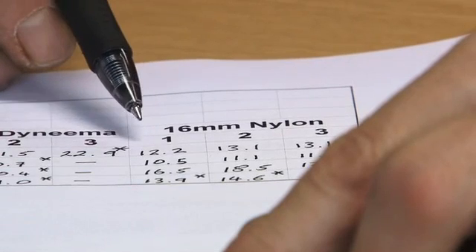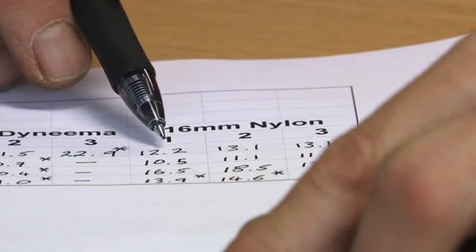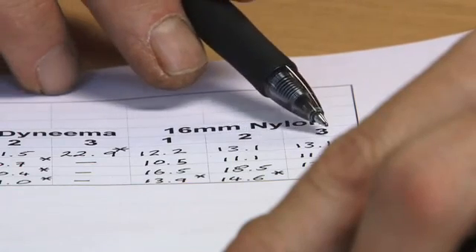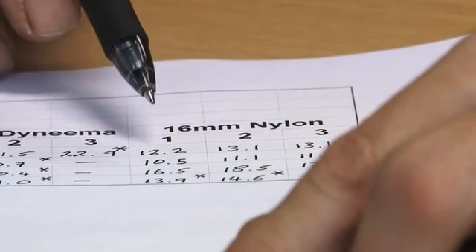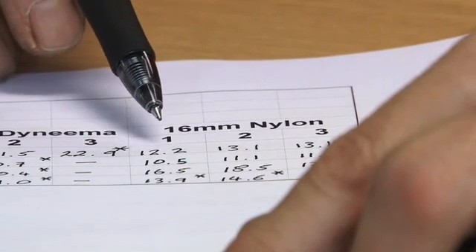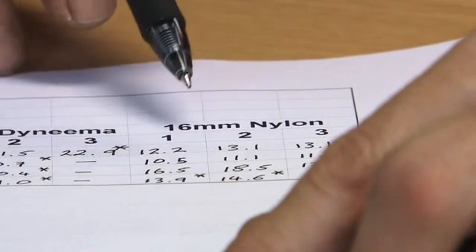When we compare the 11mm Dyneema with the Nylon on the full factor 1 open sling test, we got 12.2, 13.1, and 13.1 kilonewtons - significantly lower impact forces and no breakages. The reason the impact force is so much lower is because nylon has considerably more elasticity than Dyneema. Still significant, bearing in mind that a typical leader fall may only generate between four and seven kilonewtons, so we're already looking at very hard falls.